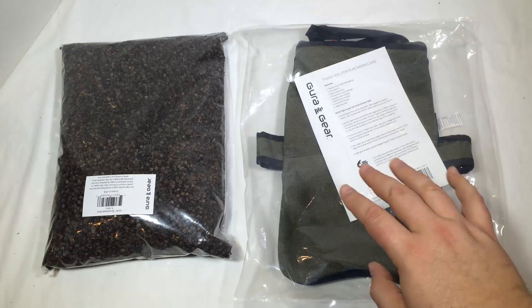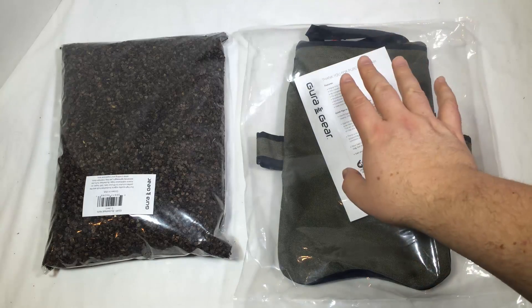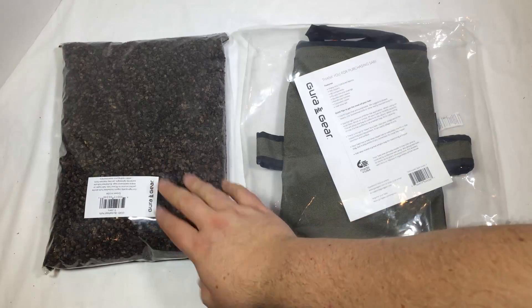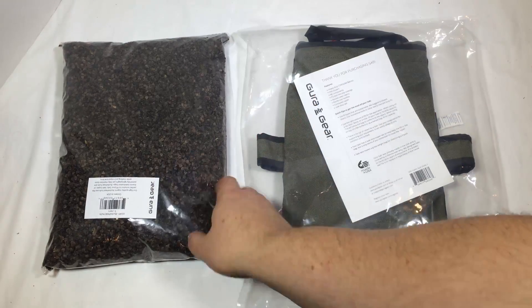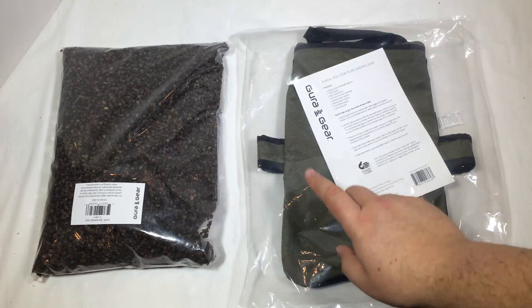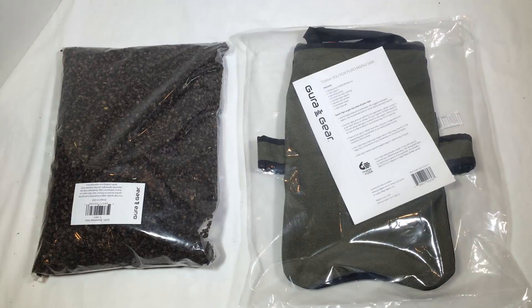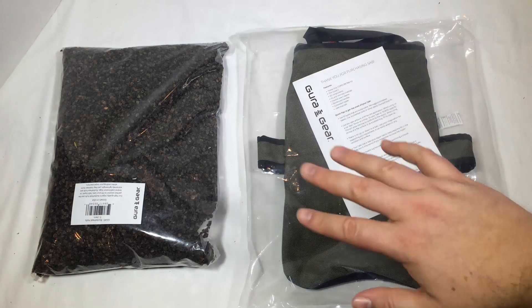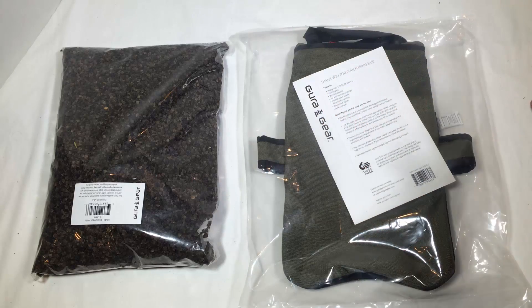Basically, this thing is designed to hold your camera in place. You use these, which are buckwheat hulls — you can use other types of products, but buckwheat hulls are really good because they're very light and they'll hold the stuff in place. You put these into your Gura Gear Sabi, set your camera on it, and it'll keep your camera from falling off or rolling off, holding it stable for a shot, or while you spot wildlife from a distance.